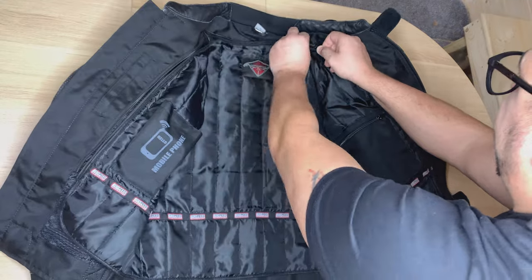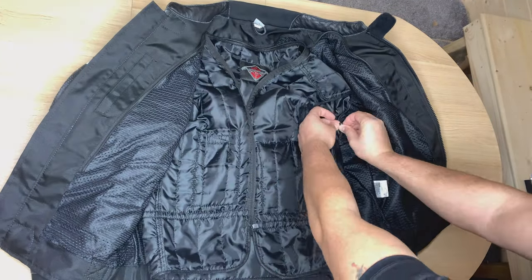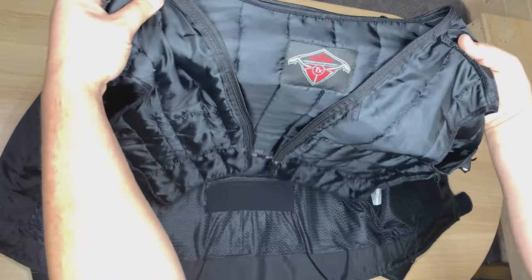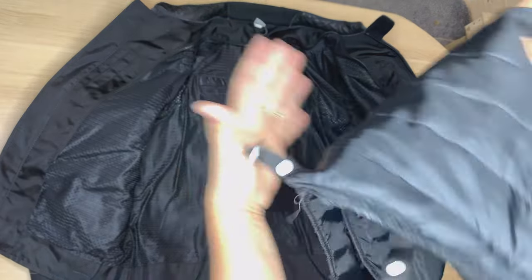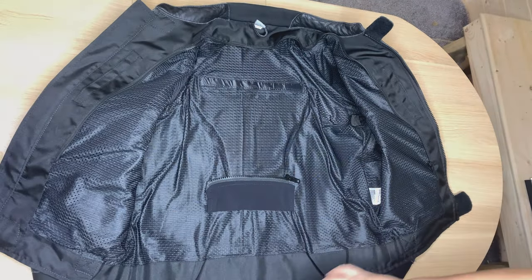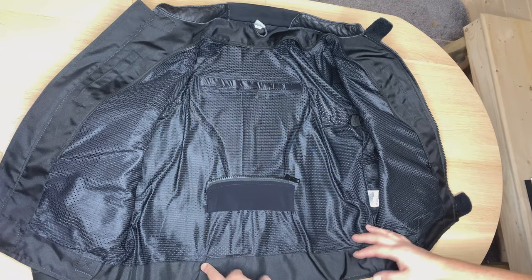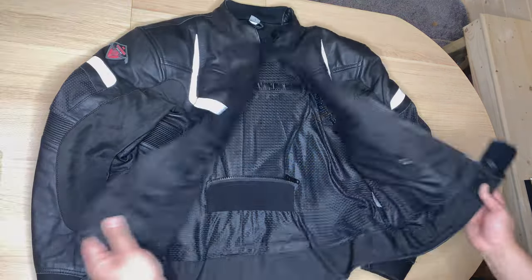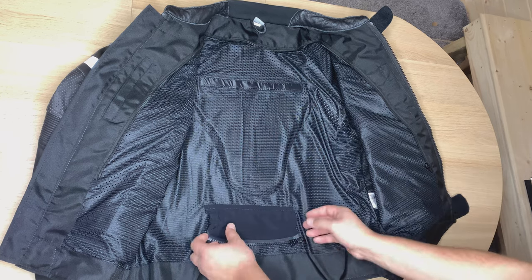This inner liner vest is removable as I mentioned, and I'm going to take it off for you now. Very, very nice — so now this is the jacket without the inner liner.